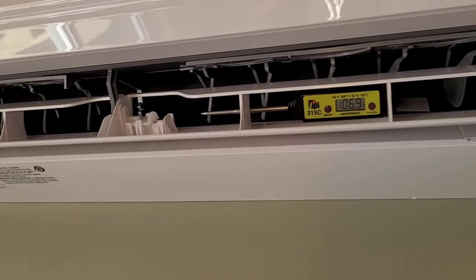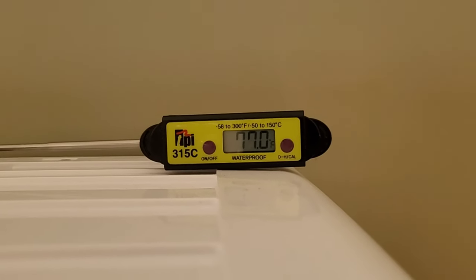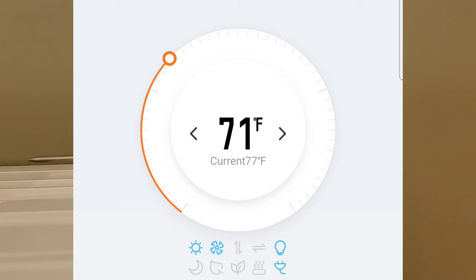We take a thermometer reading at the top of the unit for the return air, or ambient room temperature. After a few minutes we're sitting at 77 degrees indoor temperature up on top of the indoor head. I'll show you a screenshot of the app so you can verify they are pretty close to the same.